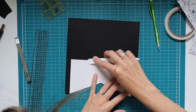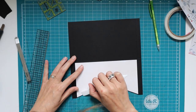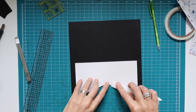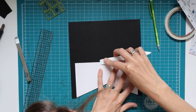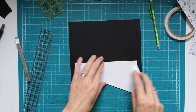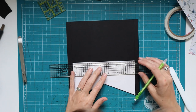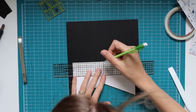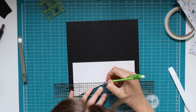Making sure all edges adhere, especially where the acetate and patterned paper edges align, I lightly press the center. Then I find the center of the black cardstock piece again — four and a quarter from the cut edge — mark it, and re-draw the center line that was covered up by the tape.